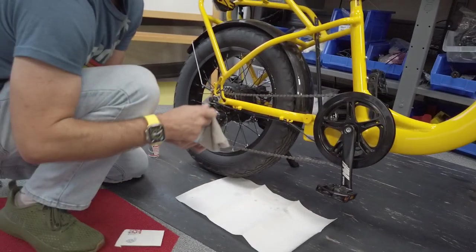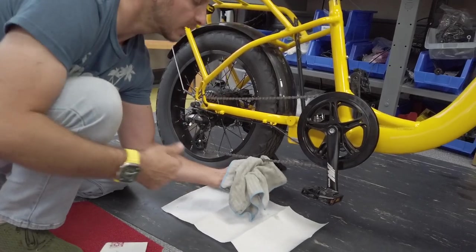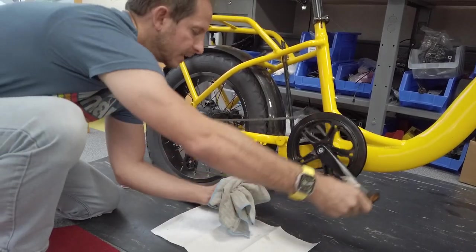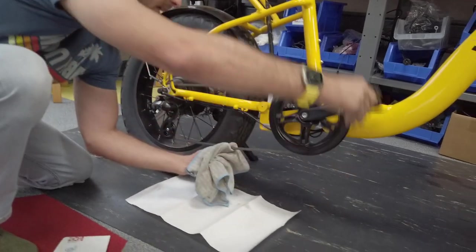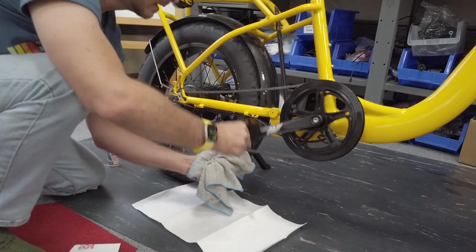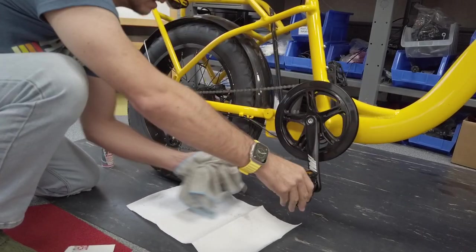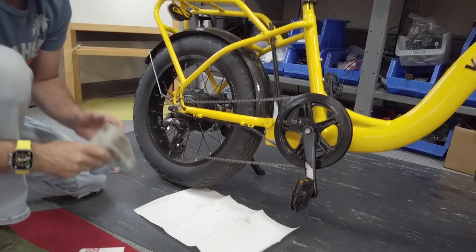Then we're gonna take our rag and squeeze the outside of the chain. We only want to get rid of the dirt on the outside, same pedaling backwards. Now we've removed the dirt from the outside of the chain and we've put lubricant on the inside of the chain. That's pretty much it for the chain.